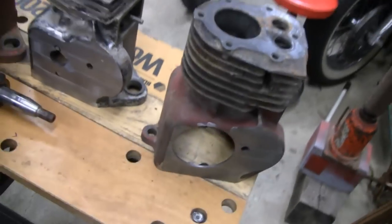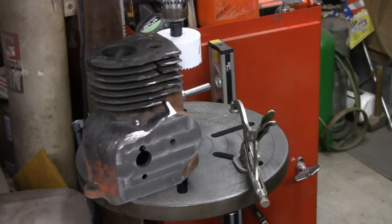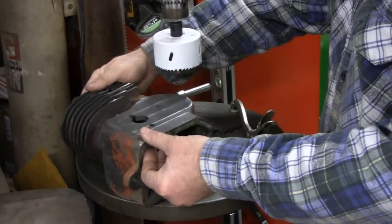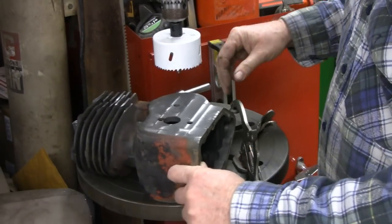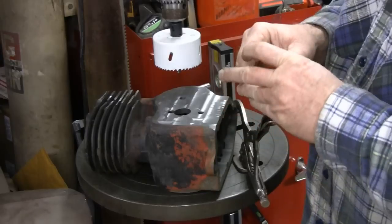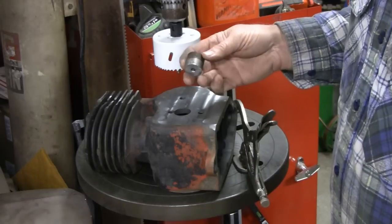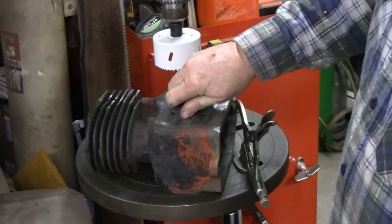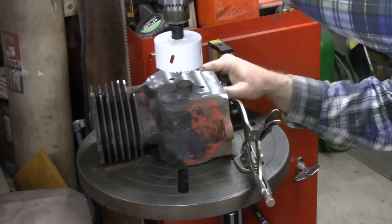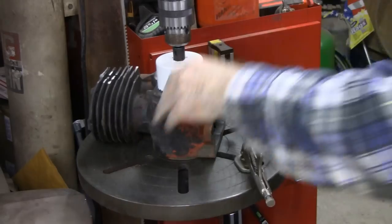We're over here at the drill press. It's got a little block here. You're probably looking at that hole saying 'how the hell are you gonna center that?' Well, what I did is I made a little jig or bushing that fits into the hole real nice. Swing around here and see where my drill is - it's right in the middle, so it's nice and square.